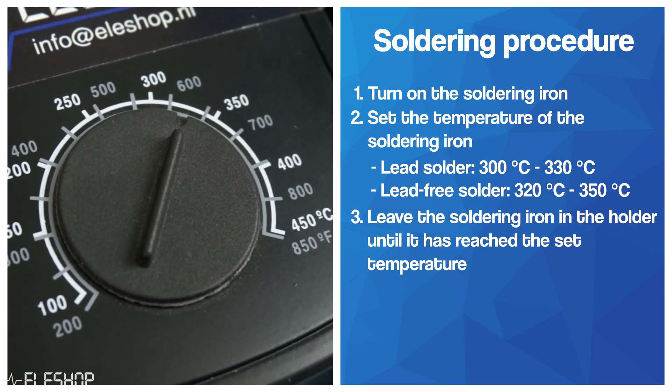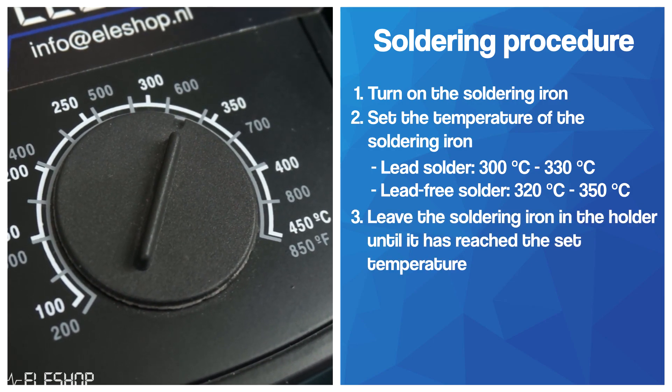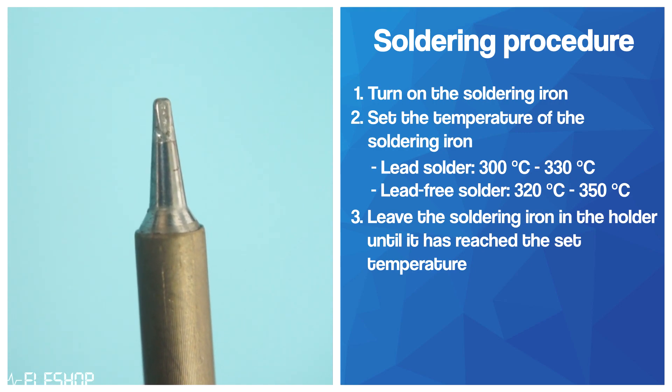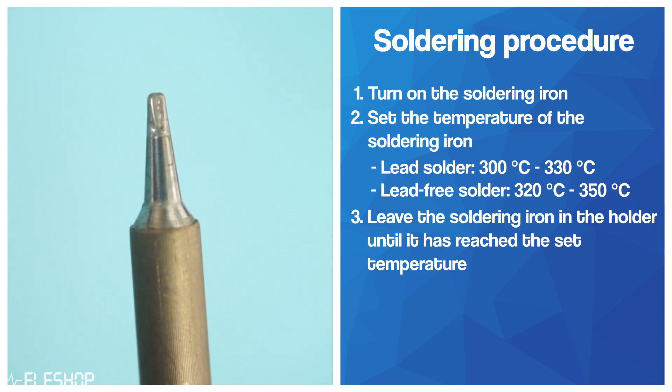Leave the soldering iron in the holder until it is heated up. If you set the temperature of the tip unnecessarily high, flux inside the solder will burn on the tip and it will increase the rate of the tip oxidizing. Instead, use a larger soldering tip if the heat transfer is not enough.